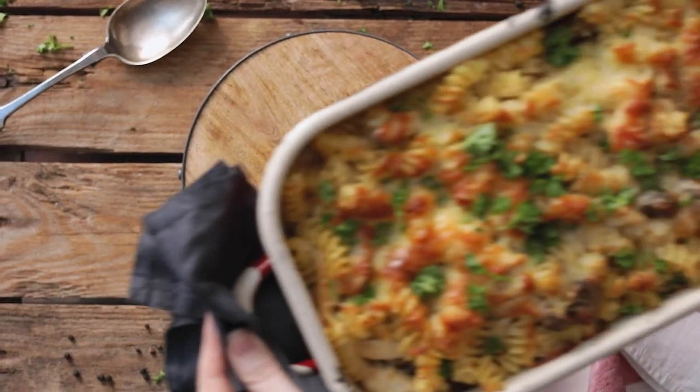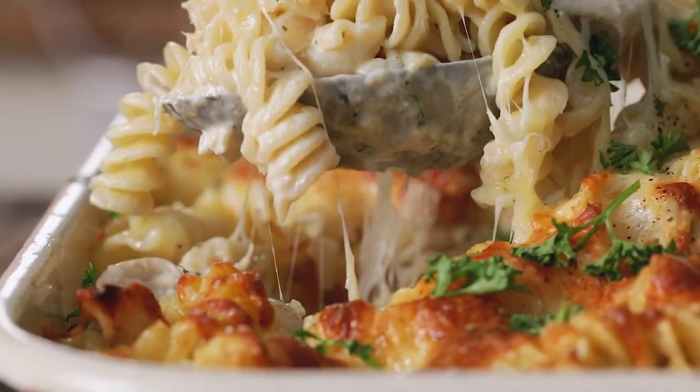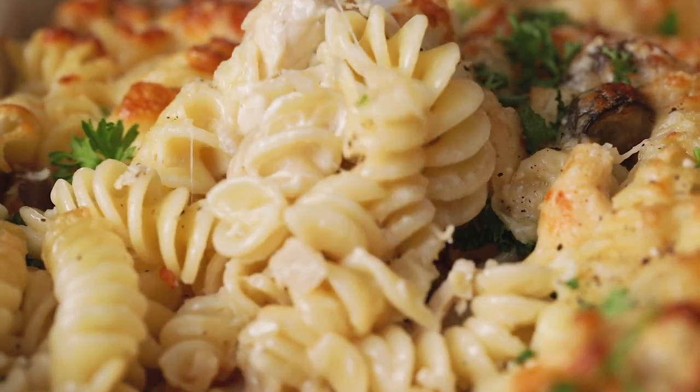It's a pasta bake day today and I'm making this creamy chicken alfredo pasta bake. Welcome back to our kitchen where we show you how to make delicious family-friendly recipes. We love pasta bakes in our house and this creamy chicken pasta alfredo bake is no exception.